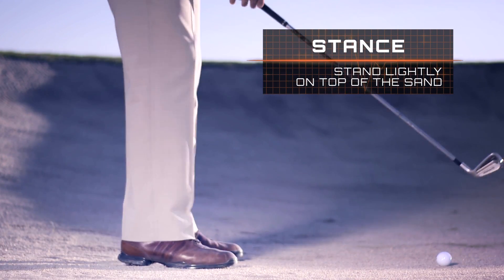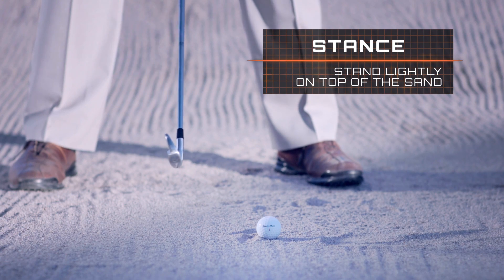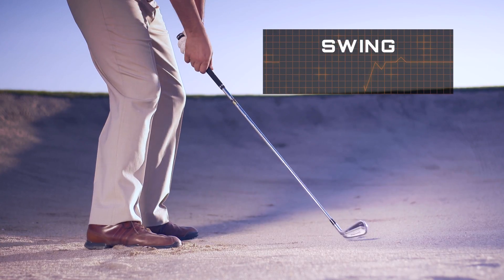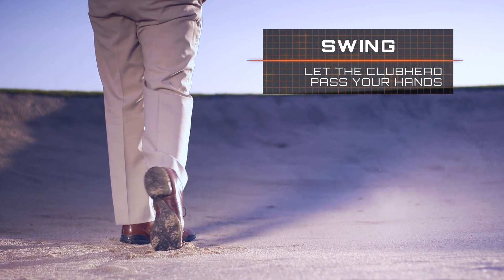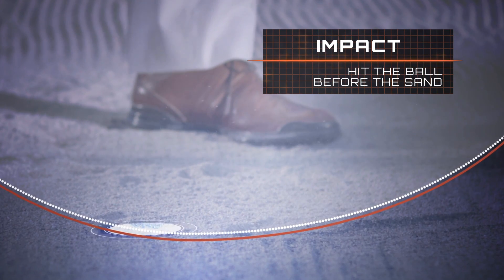To hit this shot, I'm not going to dig my feet in too much — it's going to feel like I'm just barely on top of the sand. You've got to purposely release the club a little early and let the club head get in front of your hands at impact. That will give you the best chance of catching all ball and missing the sand.